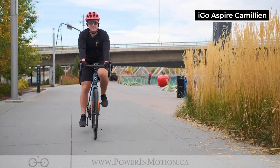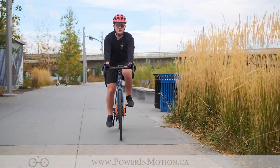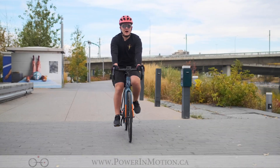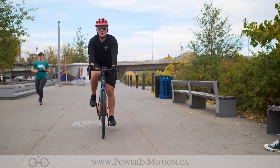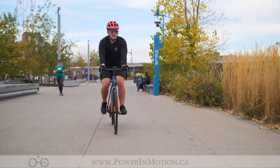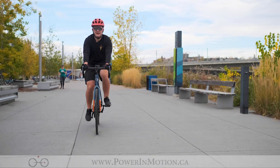That's the iGo Chameleon, part of iGo's Aspire series. This brand new electric road bike is great for pavement and gravel usage. With its 250 watt motor, it's going to get you up to speed and up those hills quickly. With its 36 volt, 10 amp hour battery, get anywhere from a 50 to 90 kilometer range depending on how hard you're using the battery. If you have any questions about the iGo Chameleon or want to know more, feel free to contact us at powerinmotion.ca. Thanks for riding with me today and have a great one!